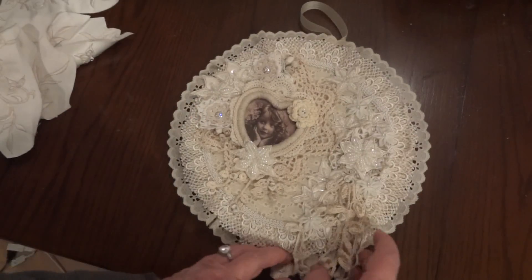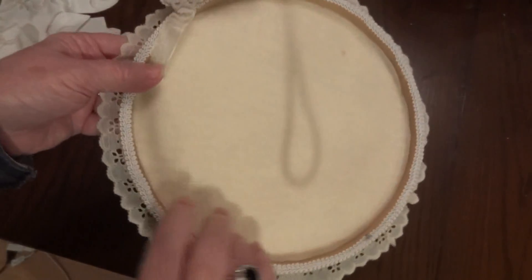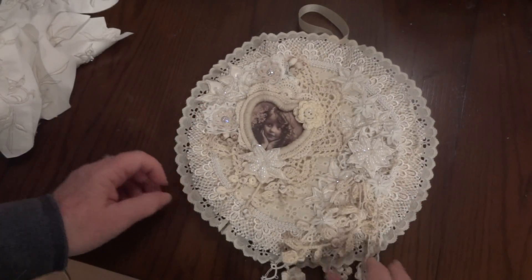So I took them and, as you can see, I used an embroidery hoop and this is what I came up with. I hope she likes it!